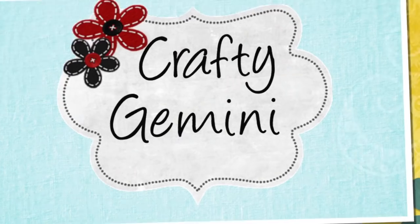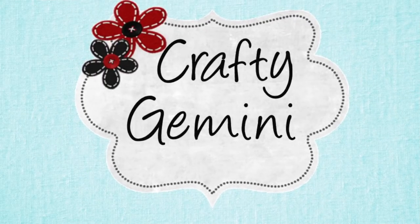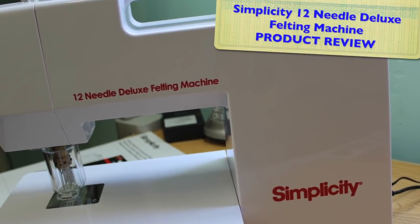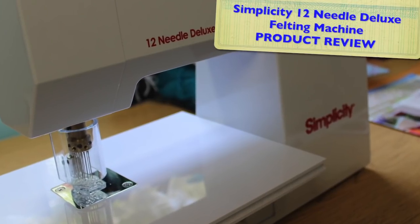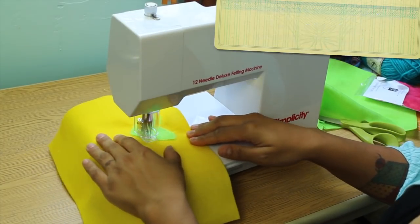Hey, it's Vanessa, the Crafty Gemini. First, I'm going to show you all what the machine comes with and how it works. We'll play around on a few different sample pieces so you can see the different types of fabrics you can use with this machine. And then be sure to stick around till the end of the video where I'll be announcing a fabulous giveaway courtesy of our friends at Simplicity.